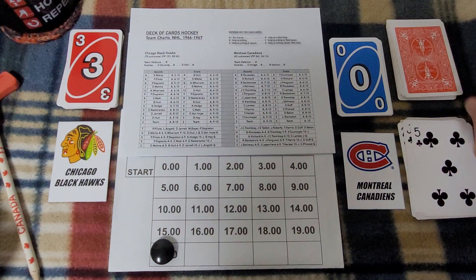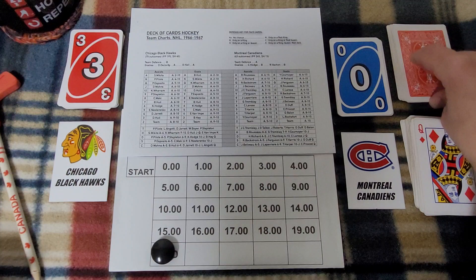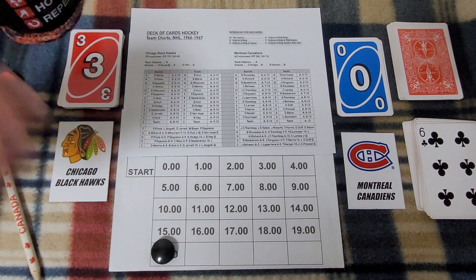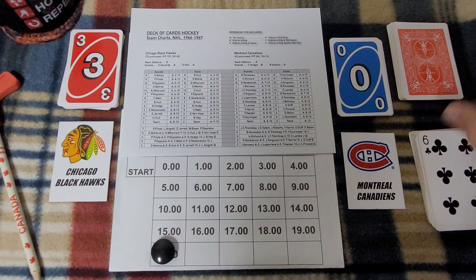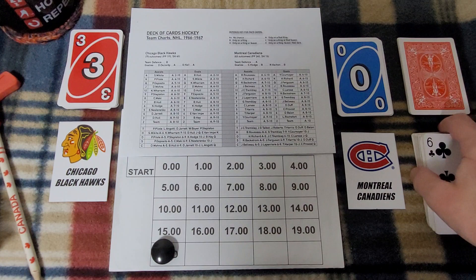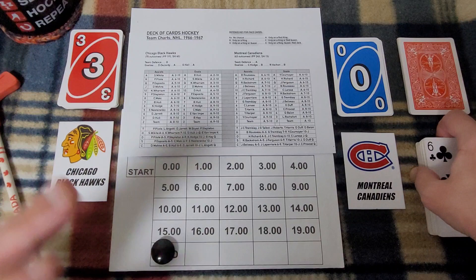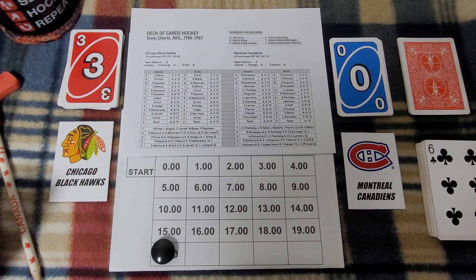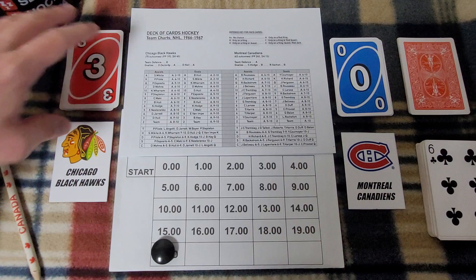One minute off the clock — minute seventeen. Ralph Backstrom for the Canadiens feeds it through the goal mouth. Drawing another card for the team player: Jimmy Roberts. Backstrom to Jimmy Roberts, but the team is unable to score. Three to go in the period. Into the final minute: Eric Nesterenko with a Chicago possession, broken up by the Montreal defense. Period ends three nothing Chicago. Counting the leftover cards: 43 cards used in that period. A typical Dock period is 32 cards without secondary assists or team players, so 43 feels about right.